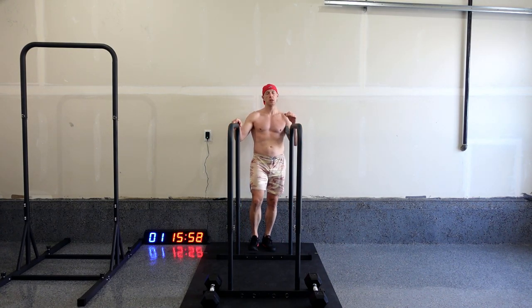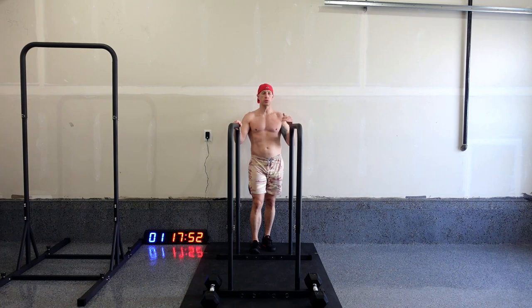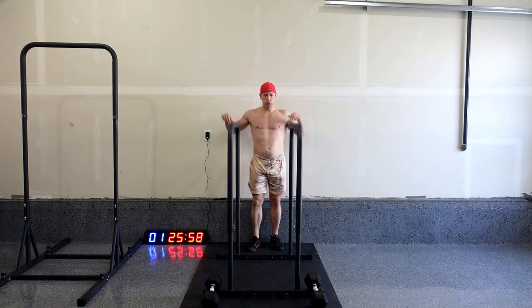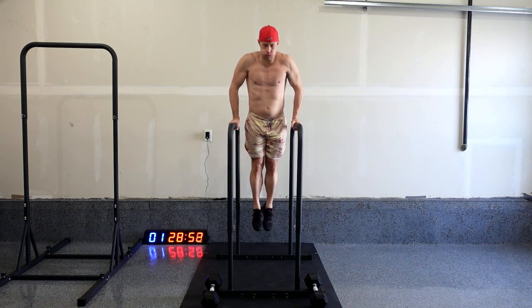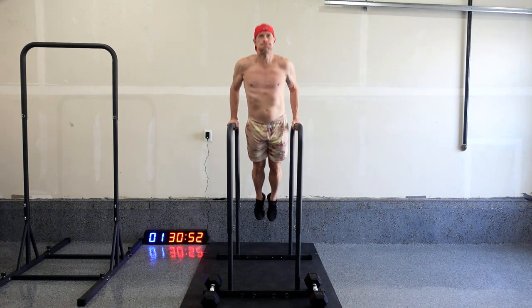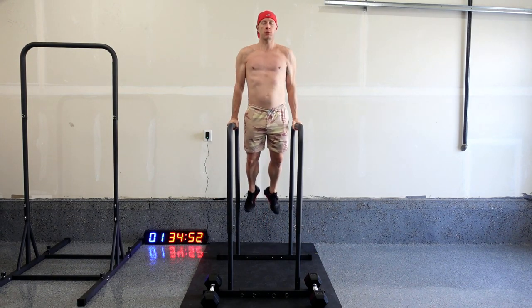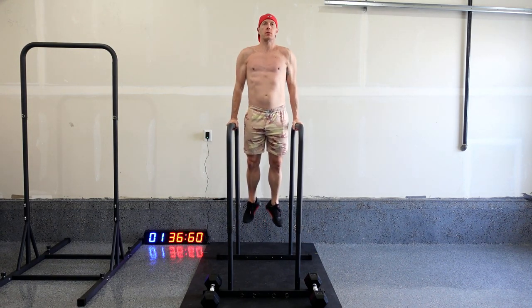This is definitely going to burn your chest, burn your shoulders a bit. I did a pretty good workout yesterday, so right now everything's burning before you start. 23, 24, 25, 26.